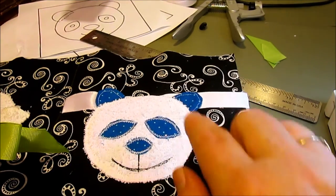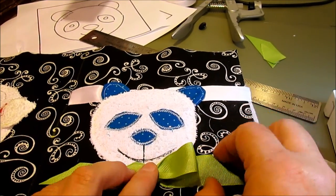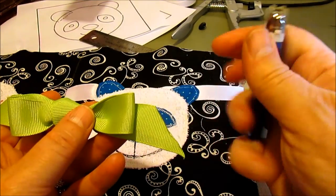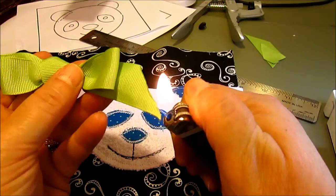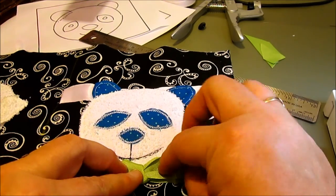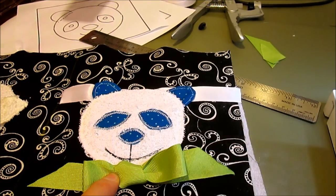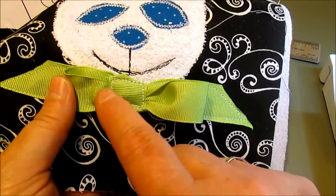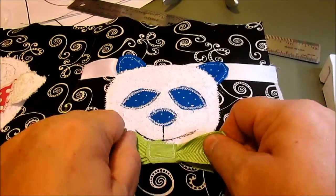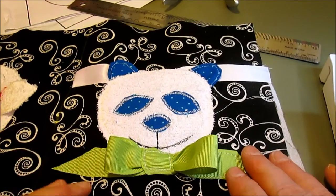The little panda bear is done and appliqued down. I wanted to attach a bow under his chin — I tied a bow in some grosgrain ribbon, cut the edges, and used a lighter to melt the edges so they can't fray. I want to very securely attach this little bow, so I'm going to use my machine and sew down each side of the ribbon and across the top of the center piece. I went around a couple times around the center, and I left part of the ribbon loose so it's fun for the baby to chew on and play with, but it's very secure and will not come untied.